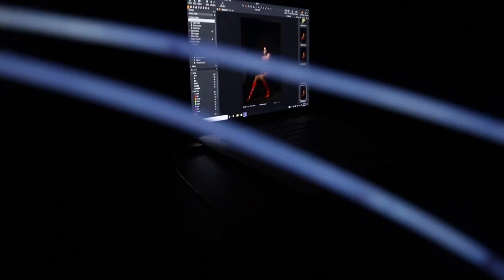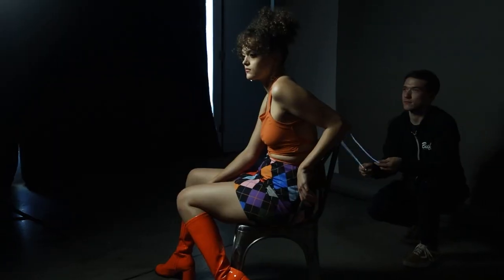One thing that was kind of a bust was those glow bracelets from Target's dollar section. You crack them open, snap them, shake them — but the light output just wasn't strong enough and really didn't do much. Maybe if they were larger or you had more attached you could make it work, but I liked the other options I had and didn't want to waste time, so I pitched them.